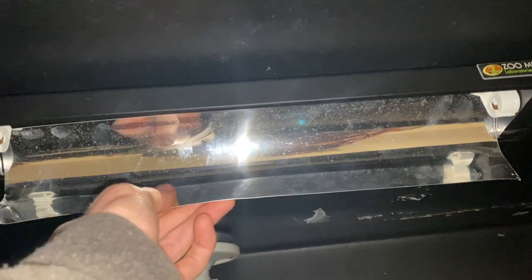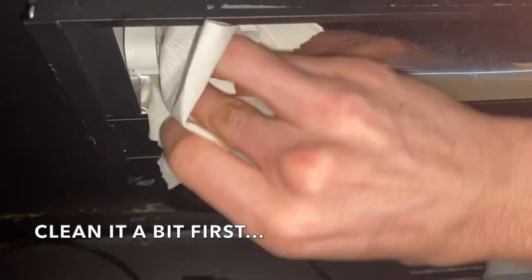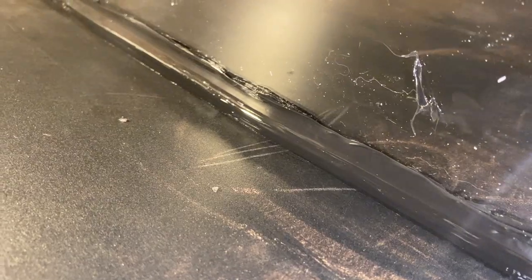Now I'm putting the reflector back on, popping the bulb back in, and there you go. I also did another quick project where I split my PVC enclosure down the middle for my two fire skinks because I had to separate them.